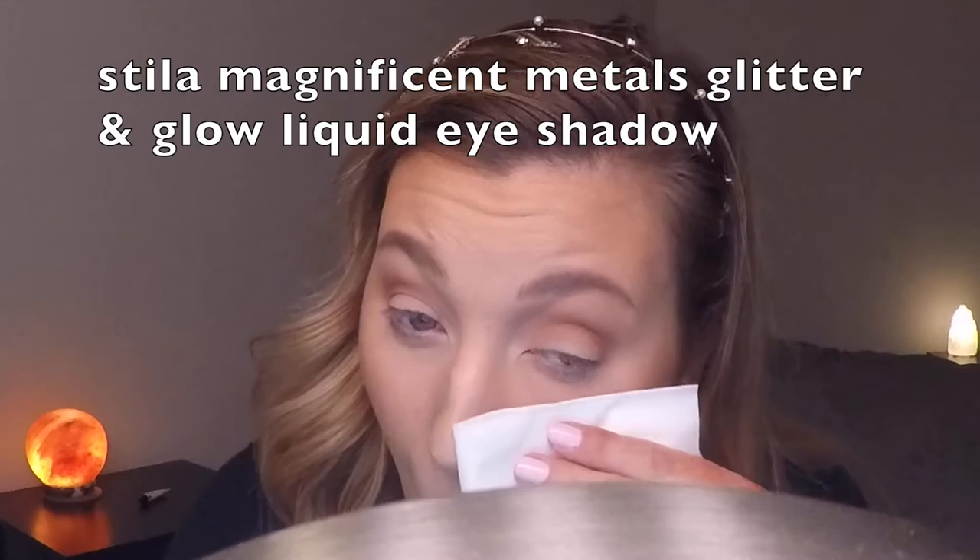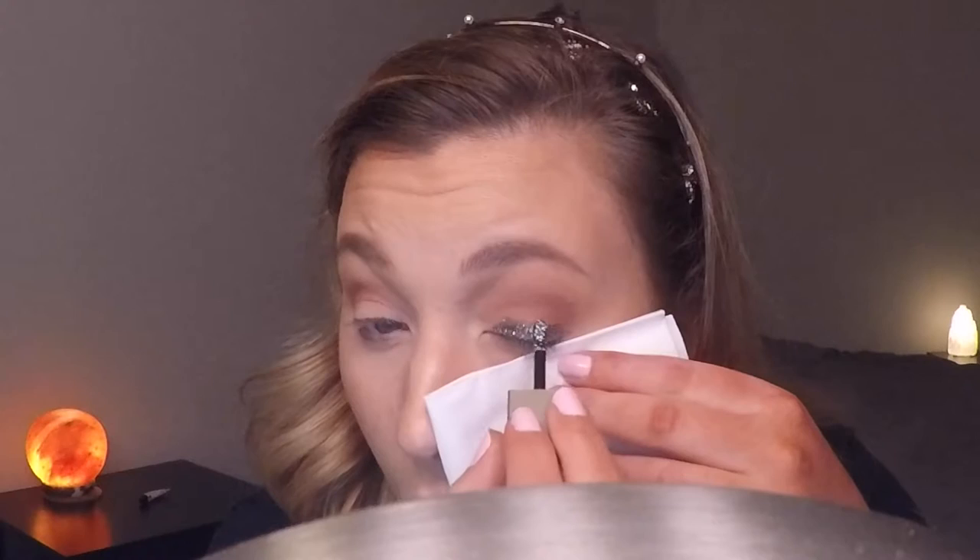Next I go in with the Stila Magnificent Metals liquid eyeshadow and place that on the lowest part of the mobile lid, working my way up. This does dry pretty quickly, so you have to work efficiently and place it exactly where you want it because it is difficult to blend out. I'm just bringing this up to the crease but not exceeding it. Then I go in with a clean Makeup Geek pencil brush and slightly blend that eyeshadow out.